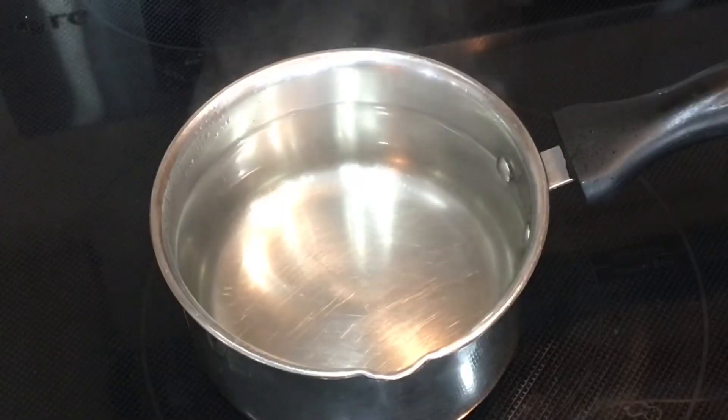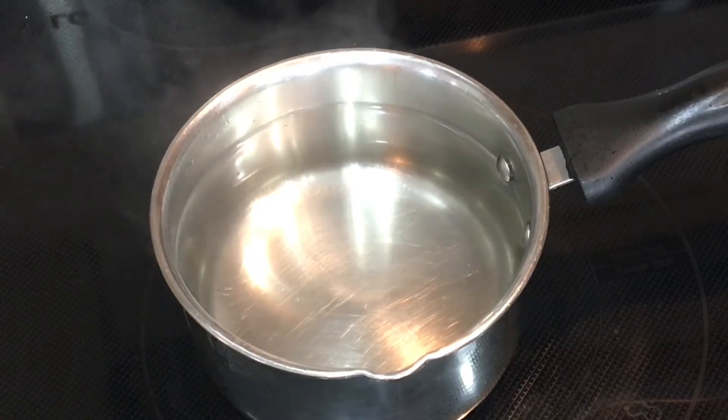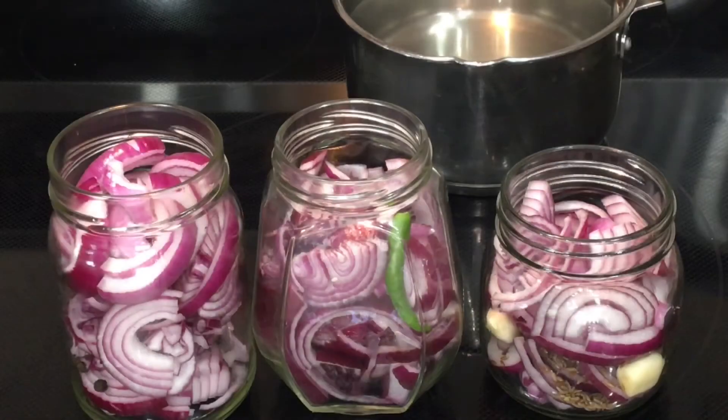After switching off the heat, leave this liquid for 5 minutes so the extra heat and steam gets released. Because if you add hot boiling liquid to glass mason jars, the glass might crack. So to avoid that, I am giving it a rest for 5 minutes.